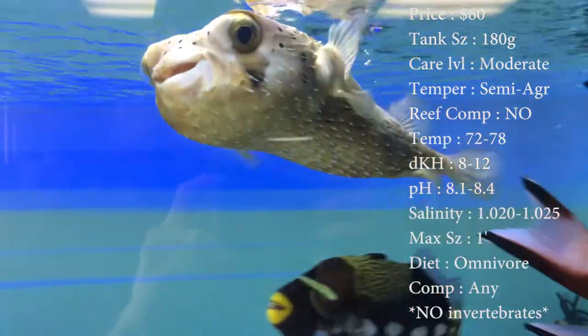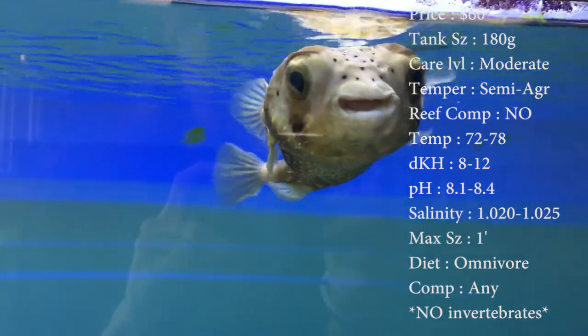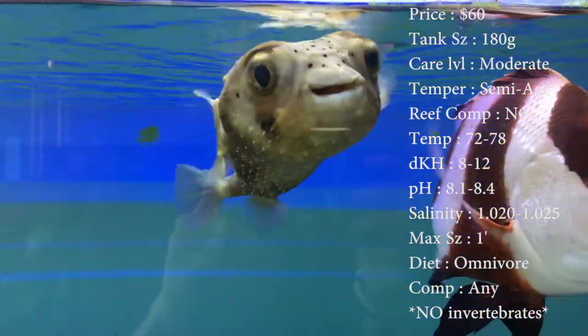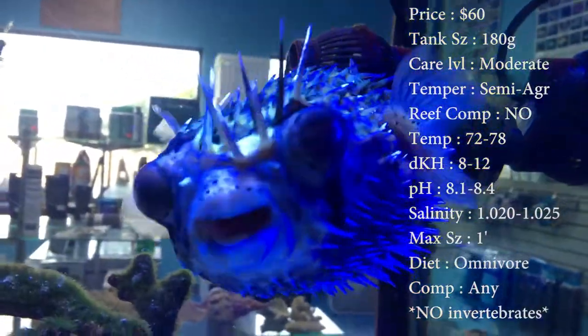He might nip at a fish every once in a while if he ain't being fed right. Reef compatible — definitely not. He will eat some corals up. Temperature, keep it 72 to 78. DKH, keep it 8 to 12. Your pH, 8.1 to 8.4. And your salinity, 1.020 to 1.025. Everything's pretty normal there.